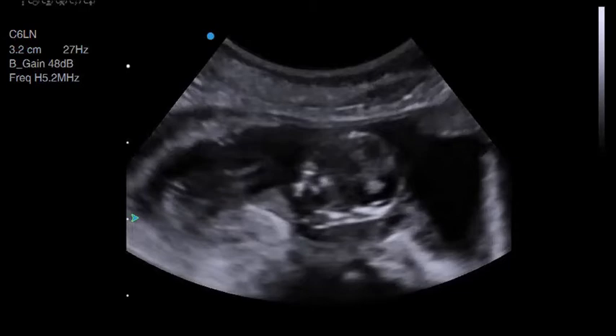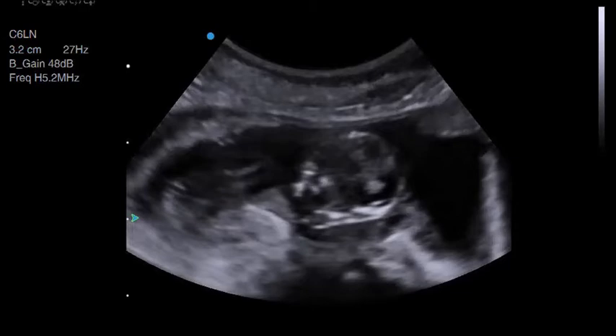In this instance it was particularly useful because the puppy's skull was so close to the transducer, and I needed to clear up the image to be able to perform an accurate biparietal diameter.